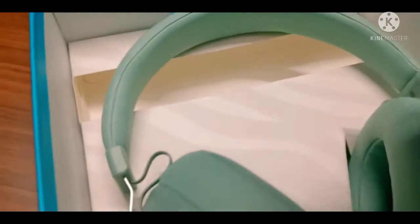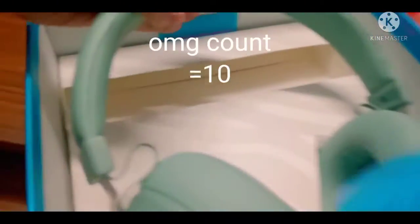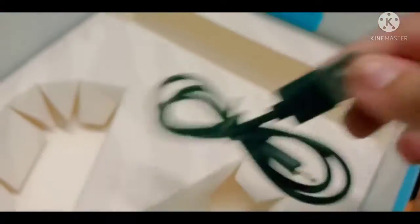Gonna remove that and let's see — nothing in there. Yes! So here we are. There's a charging cable and an aux cable. Nothing else in there, so just gonna keep it aside and move on to the headphones.